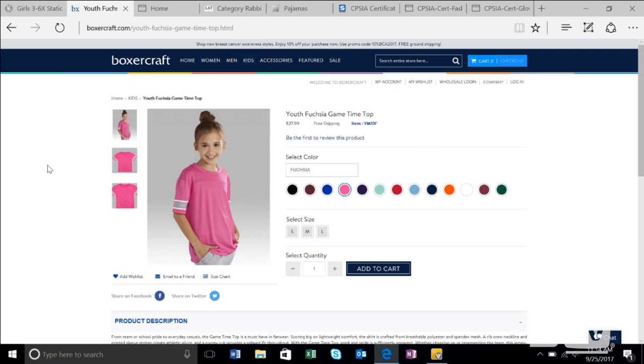I like Boxercraft — focusing on your customer first and having an idea of your customer in mind as you go out and shop blank apparel suppliers is key. If I were trying to create a game day look for Friday night football, this could be a piece from Boxercraft that would fit well, carrying across from elementary schools up through high schools, perhaps even to the parents as a concept.